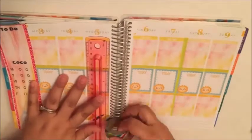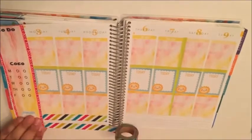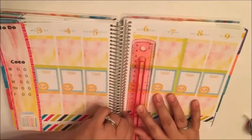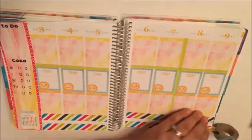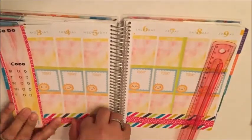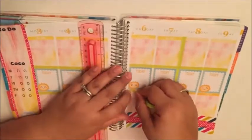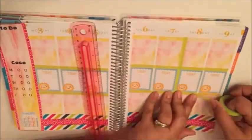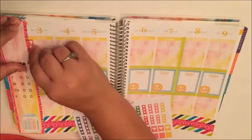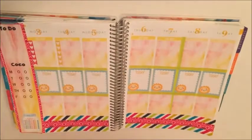That's pretty much going to be the base of everything this week. This washi is from Hobby Lobby — I picked it up in a two-pack and I think it's fabulous, super bright colors, so pretty. I'm going to take that same pink washi from the sidebar and layer it right over the top here, just finishing off the night header.